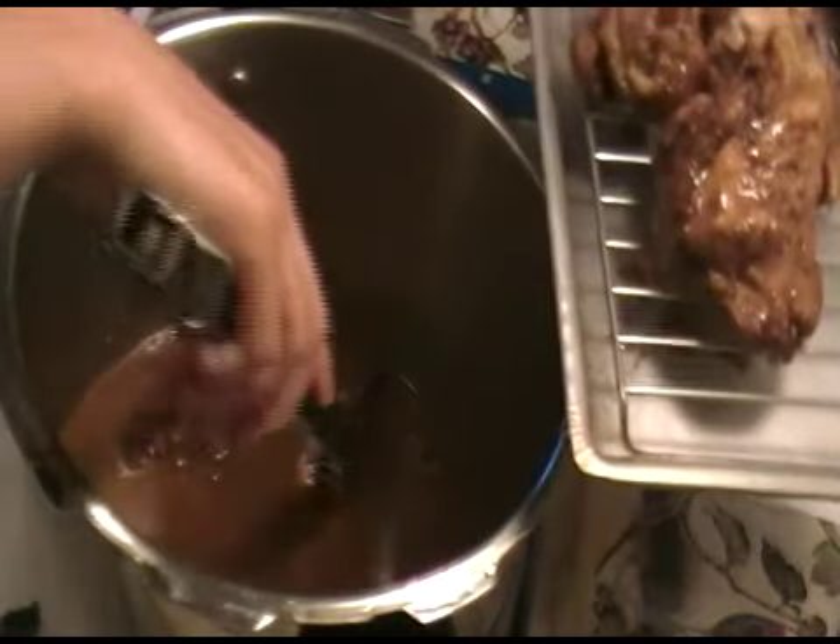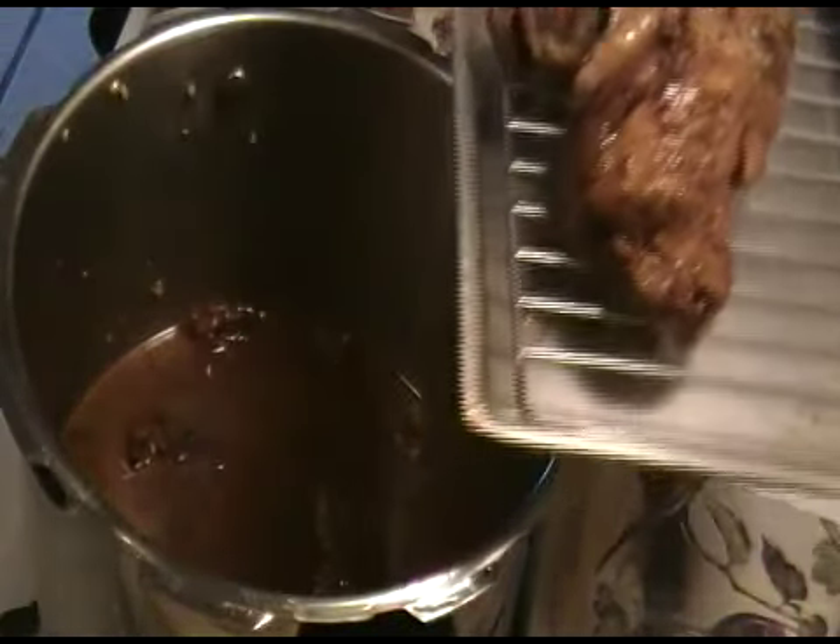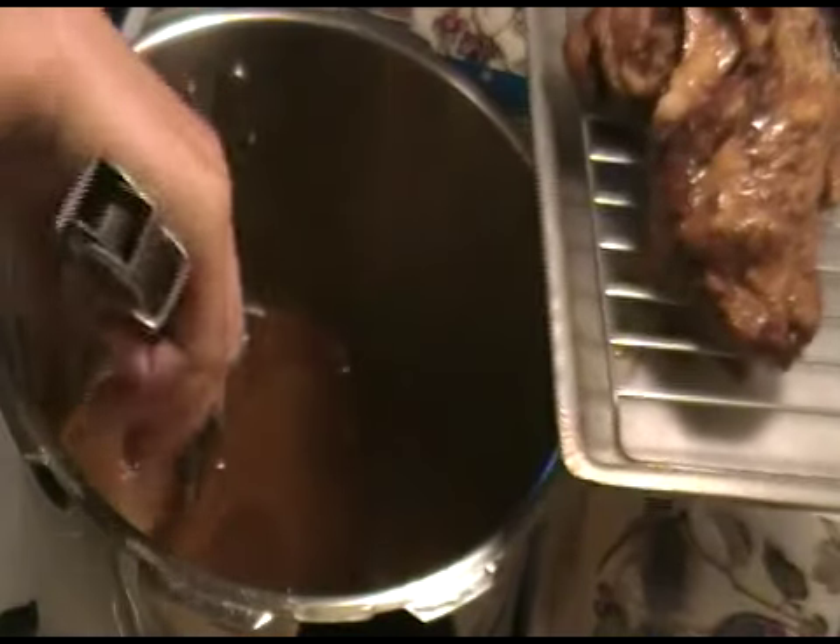Now that you've cooked the chicken, you take the chicken out and you let the sauce simmer even more so that it thickens and becomes a nice gravy-like consistency.